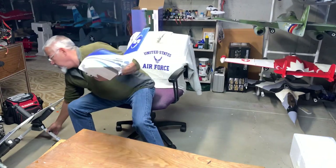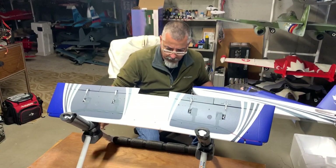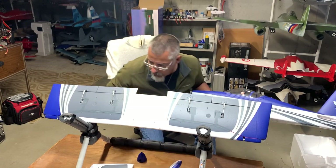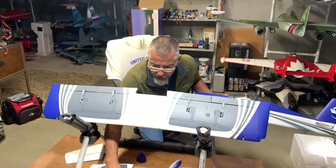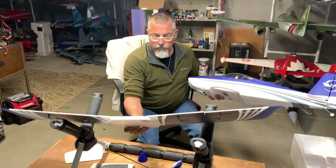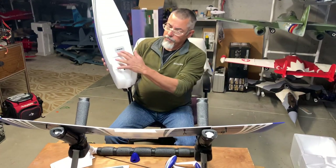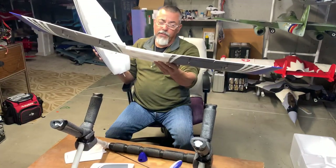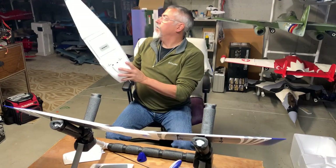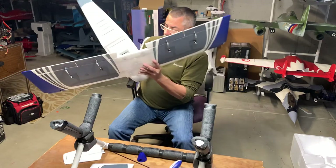Now we can get busy with the build. Plug-in wing — all your plugs are right on the wing, nothing to think about, nothing to worry about. You just run your screws in, bolt it in, then do your radio programming and hook up your elevator. There's really not that much to do on this plane, so let's go ahead and start with the wing assembly.